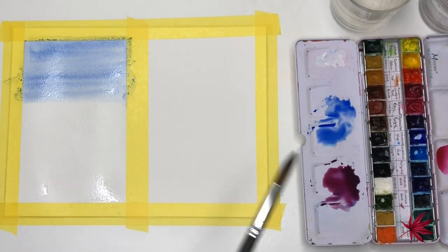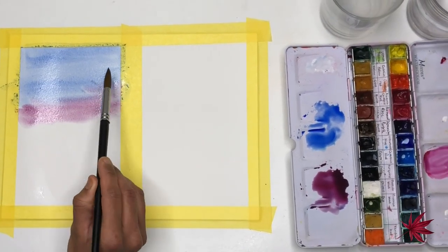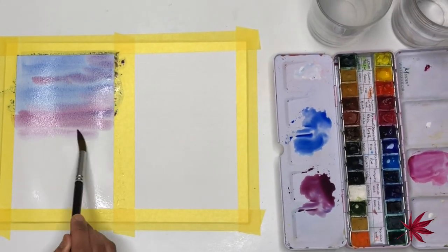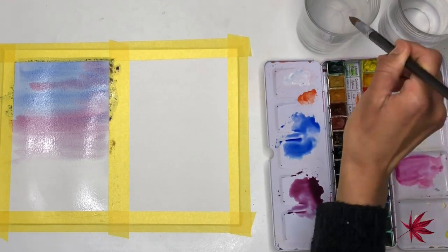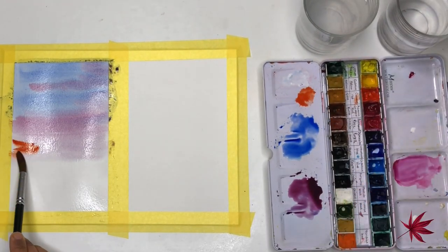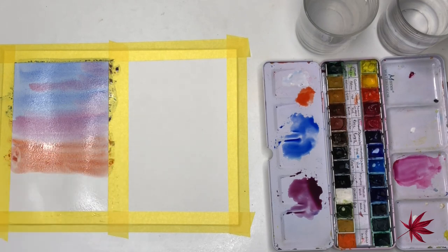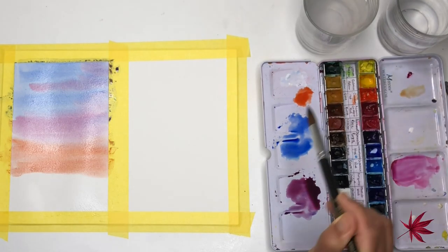Now I'll drop in some magenta color and just kind of mix it up with the ultramarine blue. As the paper is still wet you won't get any hard edges. I'm now adding in some cadmium red color, and lastly we add some cadmium yellow.